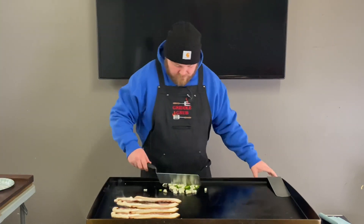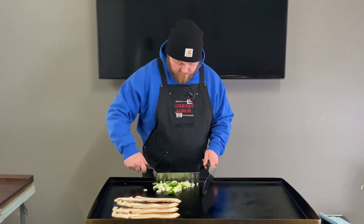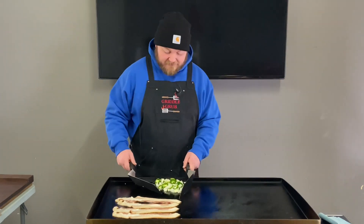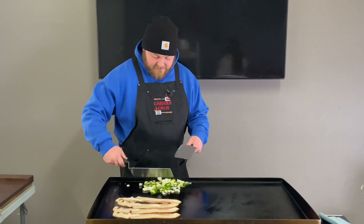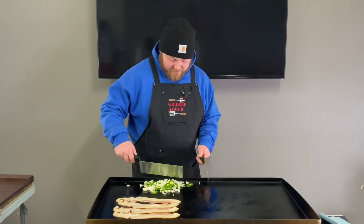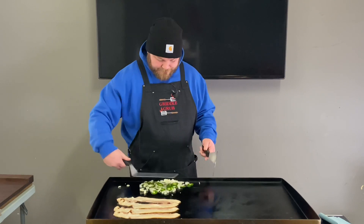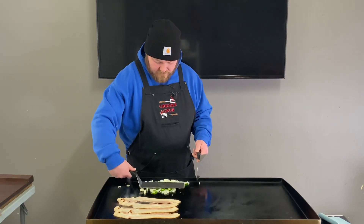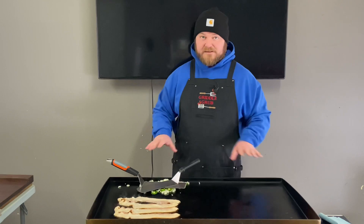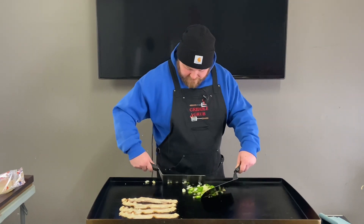I'm just trying to keep everything over on this side because I want to keep this side clean to do the eggs and the wrap, which I'm gonna be doing together at the same time — that's gonna be some good stuff. I've never done this before so let's see how it turns out. Breaking up some of these onions. I don't want to start the eggs and the shell until the bacon and everything's done. The veggies look like they're getting a nice cook on them.